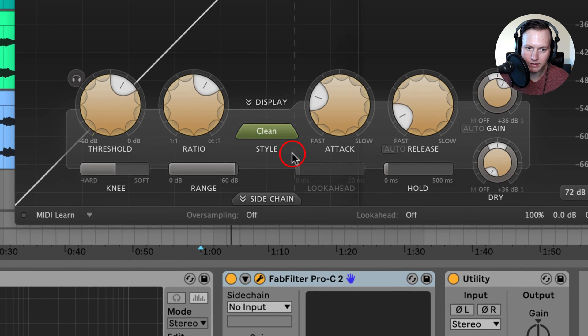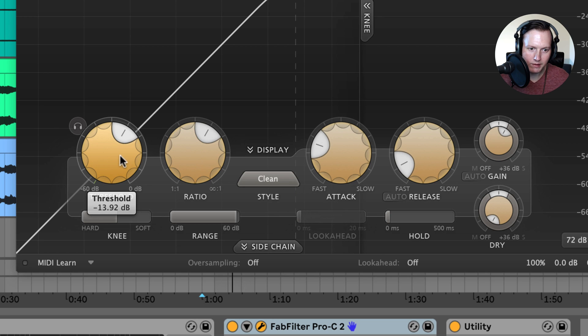I'm going to leave it at Clean for now. We of course have the knobs — threshold, ratio, attack, and release — which are the knobs you'll find on just about every compressor. Above the threshold knob there is a headphone button, the audition button, which allows you to hear the parts of the audio that the Pro-C2 is compressing.